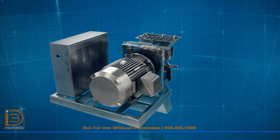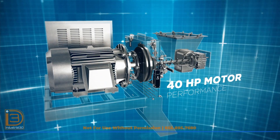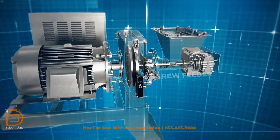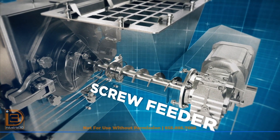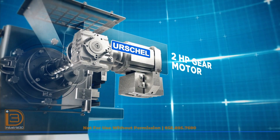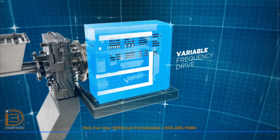Powered by a 40 horsepower motor, the Commitrol DM 380 ensures reliable performance and repeatability. The DM 380 includes a screw feeder equipped with a 2 horsepower gear motor and a variable frequency drive, allowing for precise feed control.